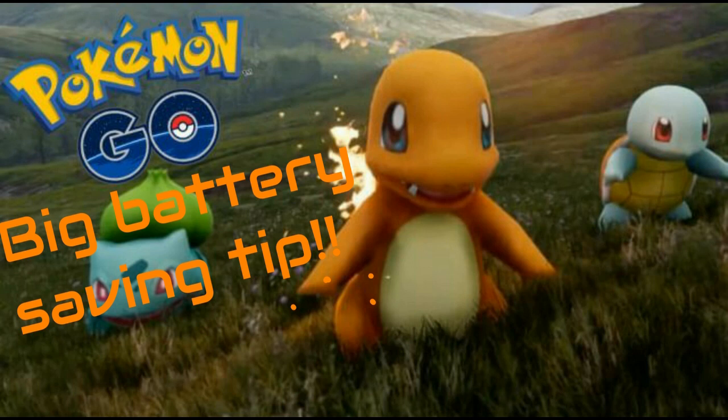It saves that map of your area ahead of time so it doesn't have to keep loading it up, so it's not using data. It uses less data this way and it's already got the map loaded up so it doesn't have to keep loading the map every time you drive around that area.